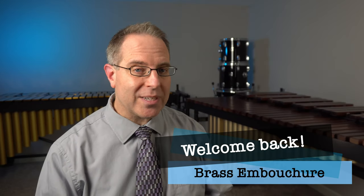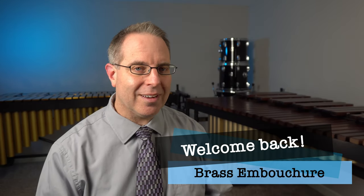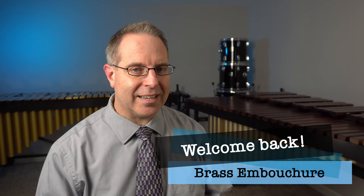Welcome back Band Family. Before we get started today, I wanted to share with you a cool app that I encourage you to get. It's totally free and it's available for Android devices as well as for Apple iOS devices.